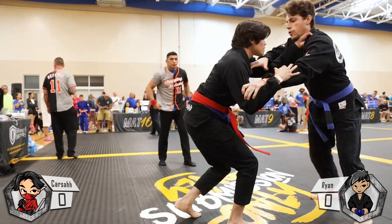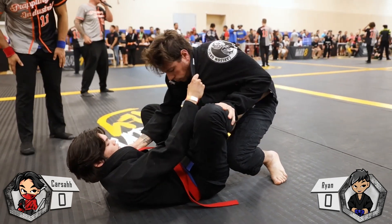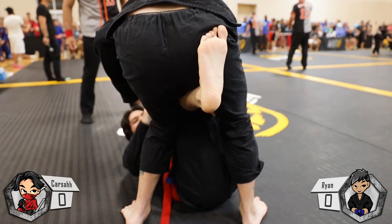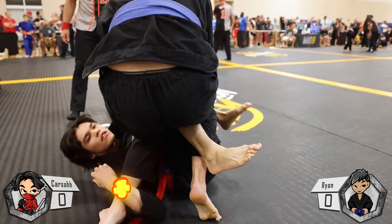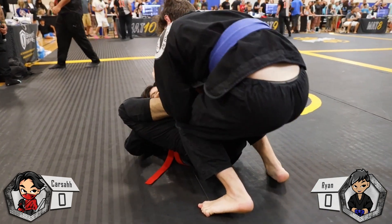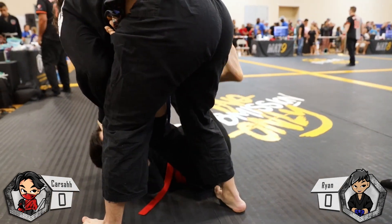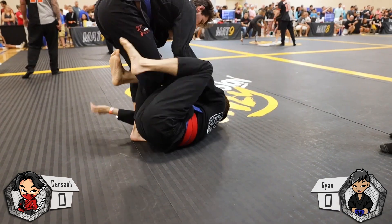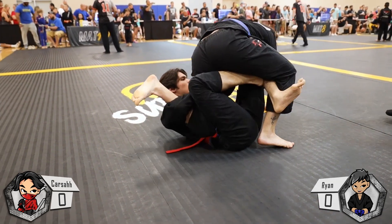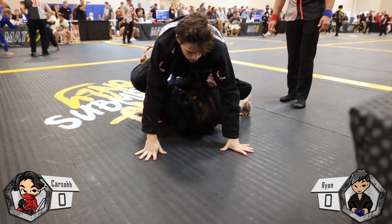Round two starts off similar — collar sleeve grip, he doesn't break it, so I immediately pull. I attempt to transition to De La Riva but he kept his hips and weight really far backward with a low posture, so it was hard to get the De La Riva hook in. He goes into a sort of headquarters position — I have my leg under his hips and his knees are pinched into mine. I try to transition to x-guard but give up on that and begin creating space. I go for spider guard, get a grip on the sleeve, and try to put my right foot into the bicep. He counters by smashing down on my right leg and going for a knee slice.